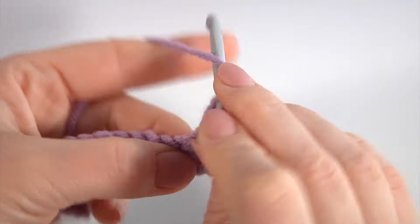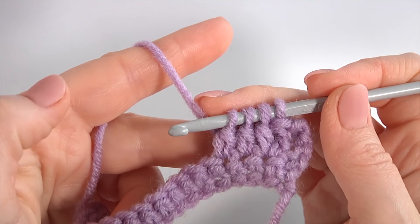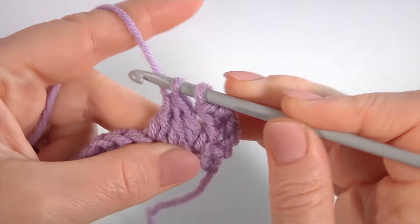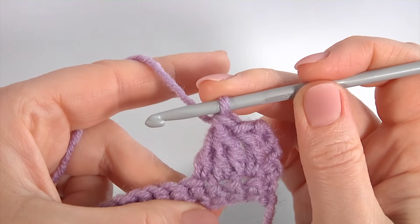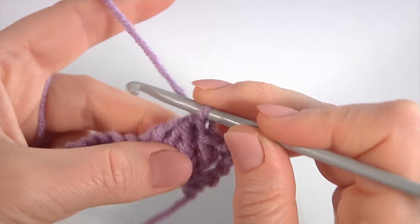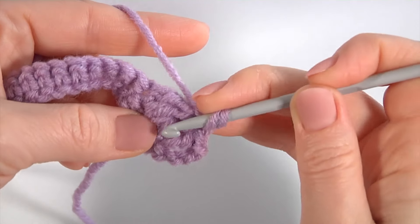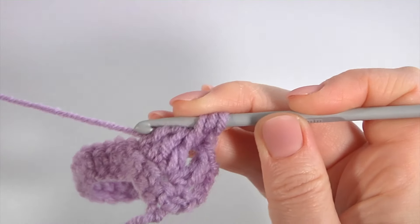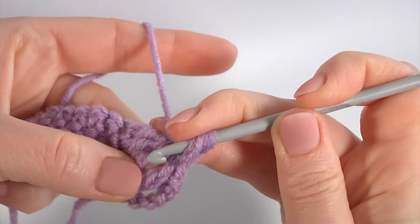Double crochet not finish, then yarn over and pull through the first three loops, then yarn over and pull through two loops. Yarn over the hook, insert the hook around the three stitches, pull up a loop to the level of the chain. My puff stitches: 1, 2.